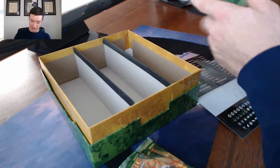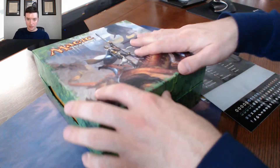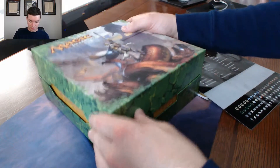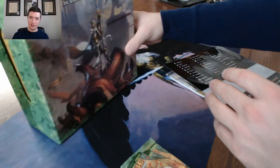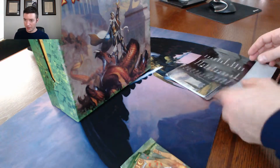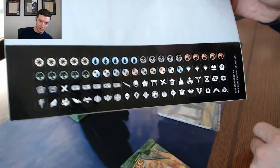I kind of wish this box wasn't all bent up. Amazon strikes again — they strike again. It's gonna be a bent-up box.